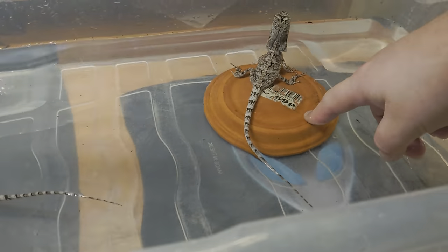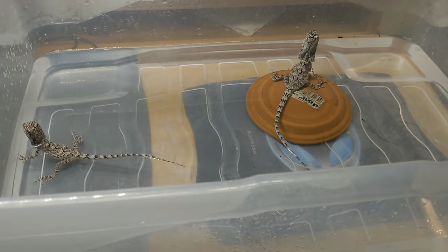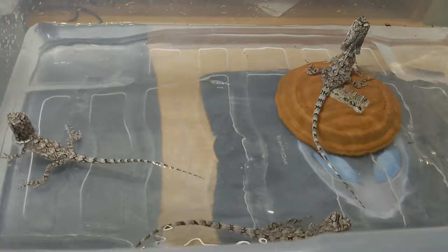I put a perch in the middle — sometimes they just like to sit on it and get their bodies out of the water for a little bit. In general, that's what goes down. It's the same with the adults, to be honest — this tub is only big enough for one adult at a time, and I just let them do their thing.